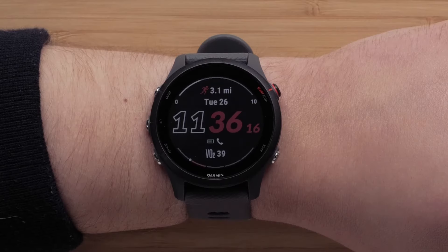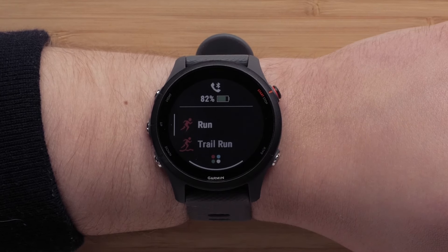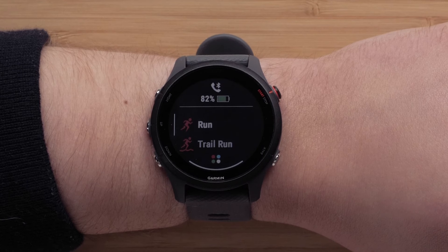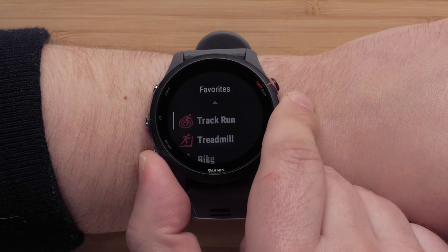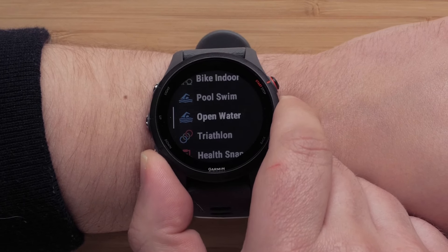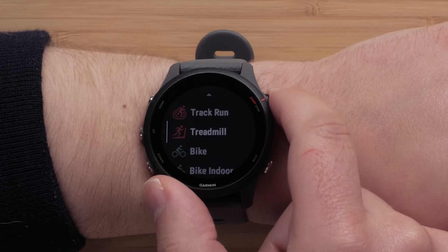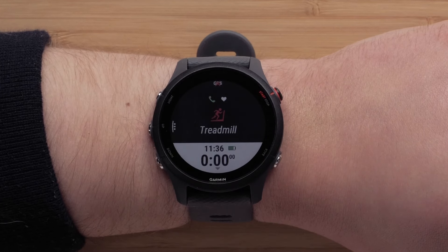When ready to start an activity, press the start-stop button to see your favorites list. Out of the box, you will see some of the most popular activity profile options such as run, track run, open water swim, triathlon, and more. Press down to see more activity options, then press the start-stop button again to select the sport profile you want to use. If you selected an outdoor app, wait until you have gotten a GPS signal and then press the start-stop button to begin the activity.